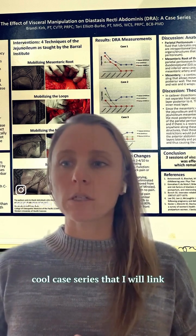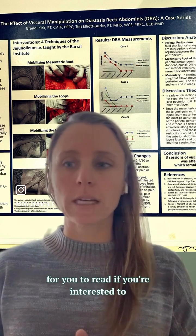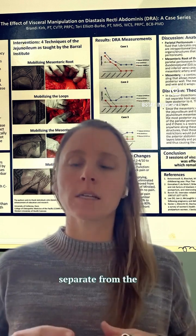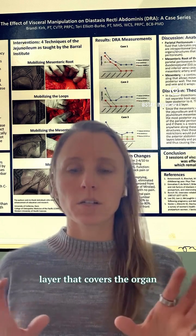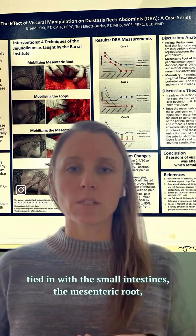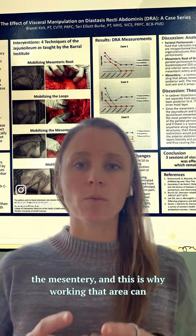This is a really cool case series that I will link for you to read if you're interested. It shows how the abdominal layers are not separate from the layer that covers the organ system — specifically, they're really tied in with the small intestines, the mesenteric root, and the mesentery. This is why working that area can really offload a diastasis.